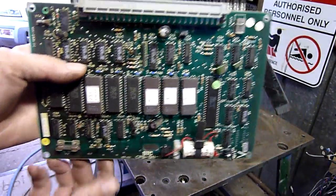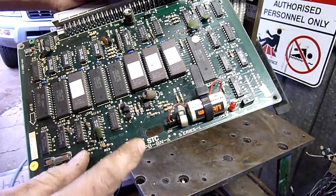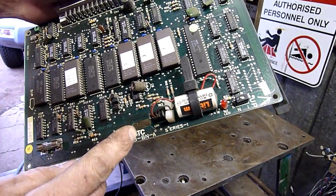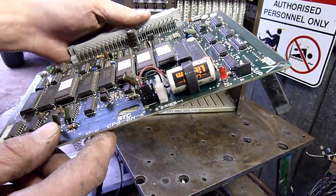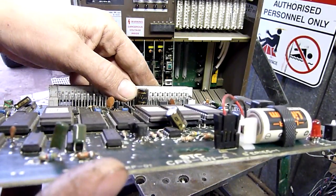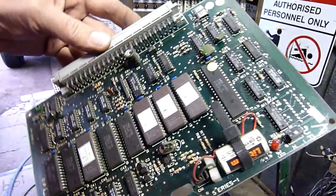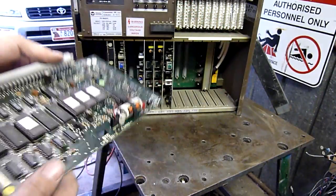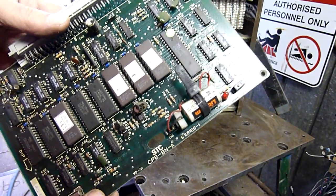All right, let's have a quick look at some of these boards. Fairly well made. Standard Telephone Communication — STC — company. I've got an air conditioner that's actually made by them. Good electrolytic capacitors — Nitsuko capacitors, 10 volt, 470 microfarad. The board itself, I think it's made by Nitsuko. At least the last one I pulled out was made by Nitsuko, so that name's familiar.